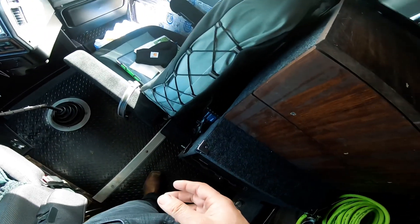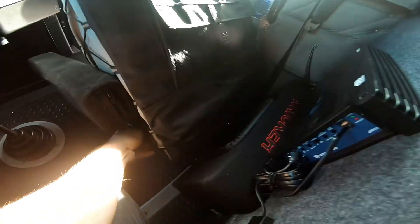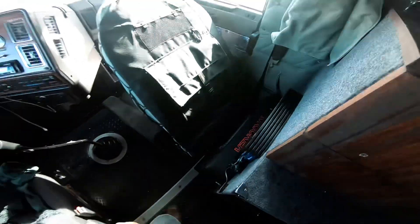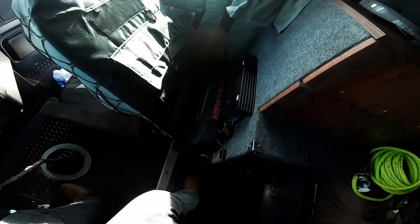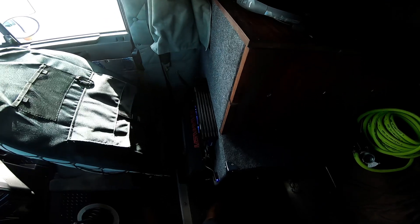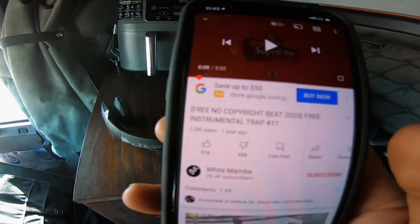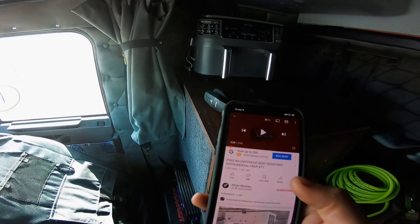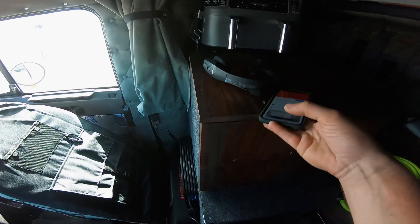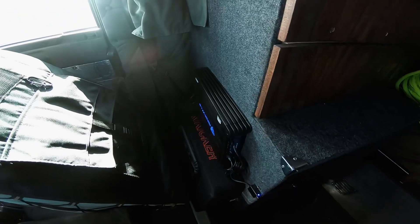If you haven't seen this thing — this thing is legit, this thing slaps. We got a 12-inch Kicker in there. Let's find some bass music with no copyright to turn this thing on. I did manage to find something copyright-free. Bass is about 60 percent up.